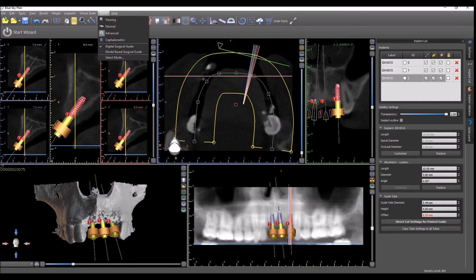First, make sure you're in advanced mode. In the implant list, the outer diameter of the metal cylinder is 5.24, so we're going to add a tenth of a millimeter and change the guide hole diameter to 5.34. The height of the metal cylinder is 4mm, so we're going to make that 4mm, and the offset when using the Fully Guided Surgical Kit is always 8.5mm.